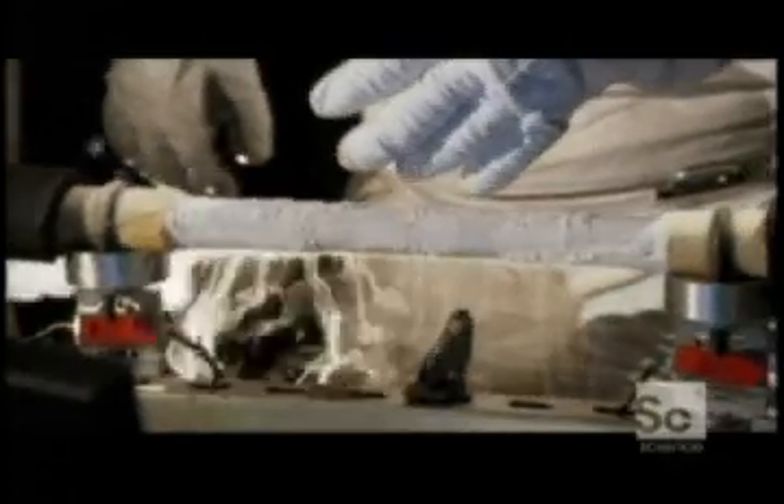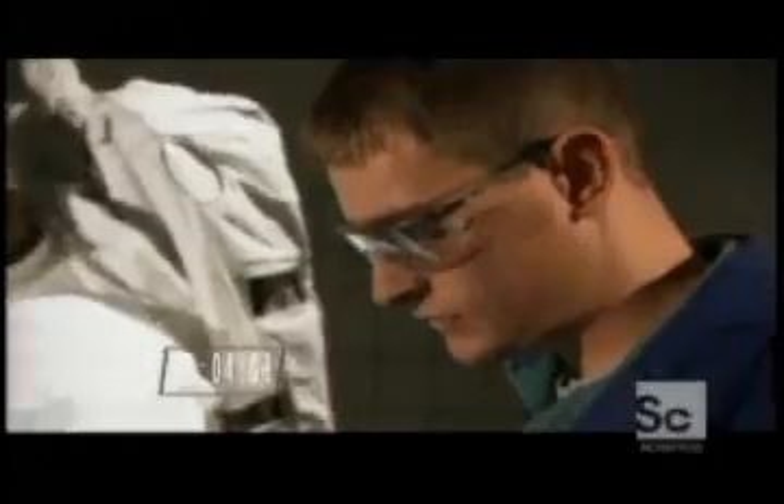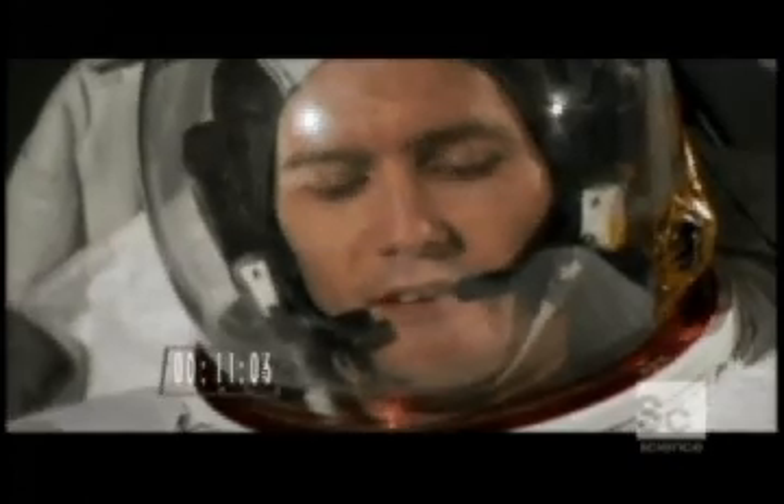Touching this aluminum bar bare-handed would cause as much skin damage as plunging your hand into boiling water. Temperature's still in range? Yep. Do you have any discomfort, Keith? Everything feeling okay in your hand? No discomfort right now.